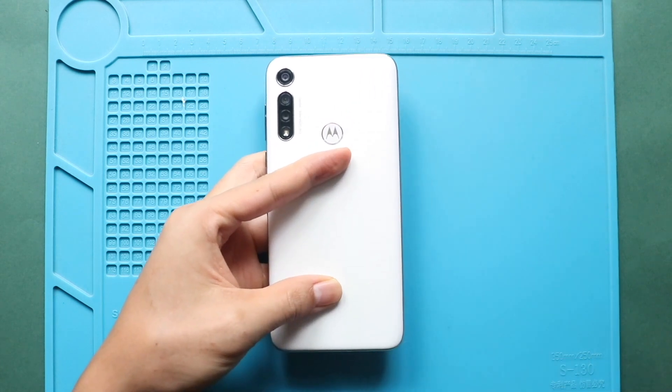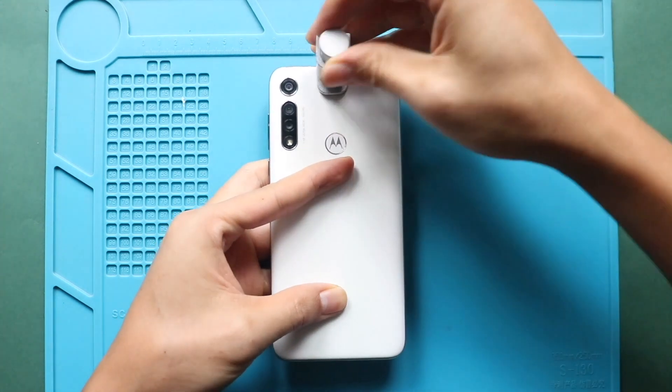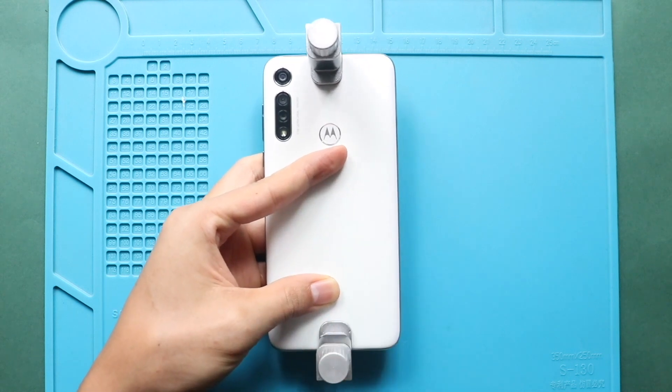Finally, we are adding binding clips to tie the rear cover with the body. If not, you can use rubber bands and leave them for some time.